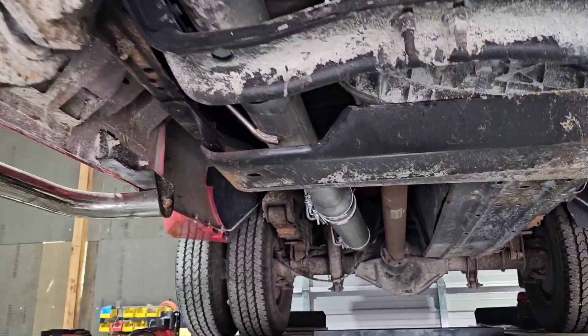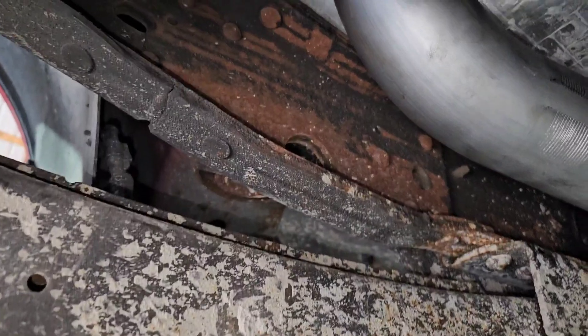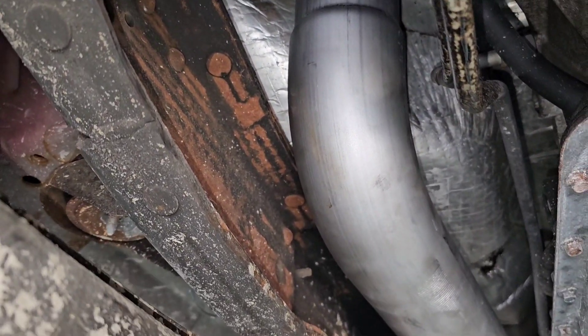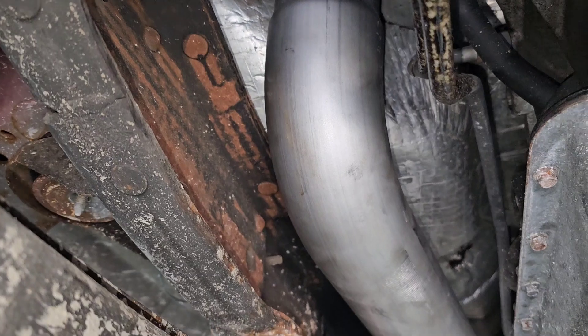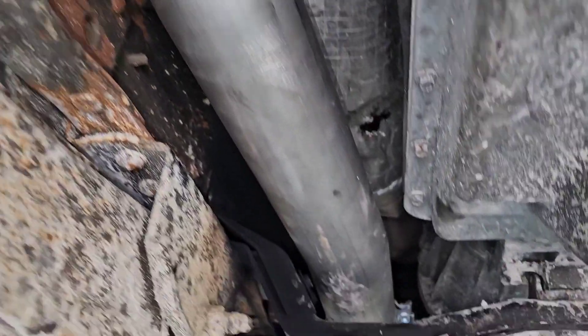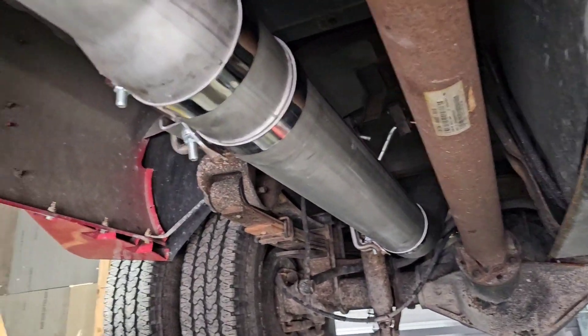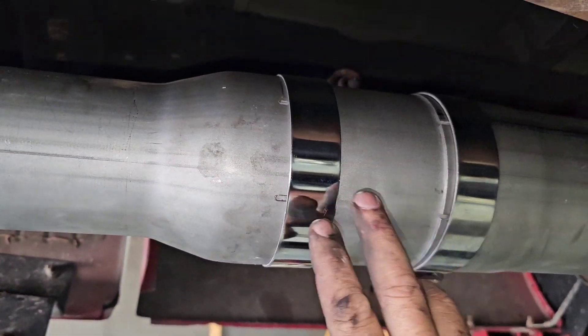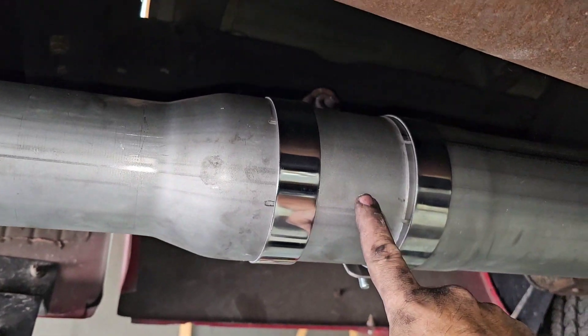I got it on and everything is tight except for the top up at the turbo. I got a feeling I'm gonna have to have maybe two people — one to wiggle this down here and one to tighten it up there — but I'm not sure. I may just wind up making a bunch of trips up and down. I only needed six inches of the extra pipe there; it was like three feet of this pipe here.